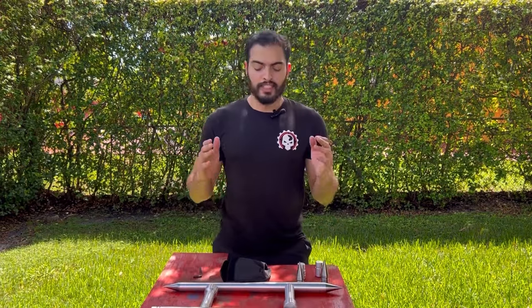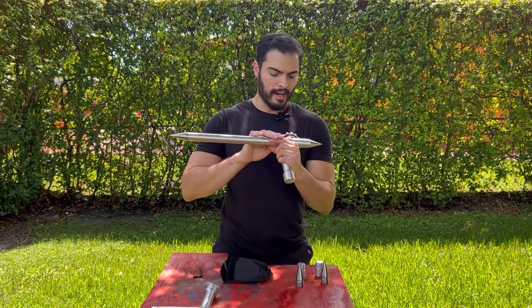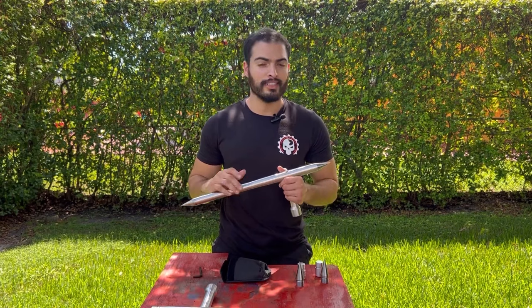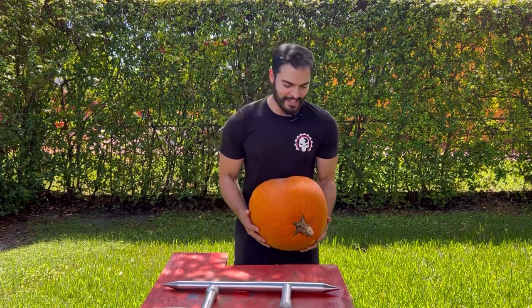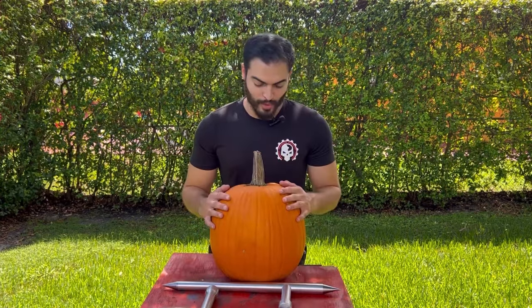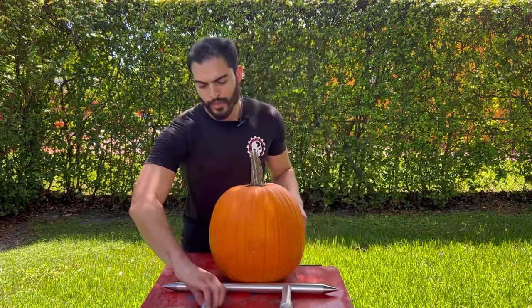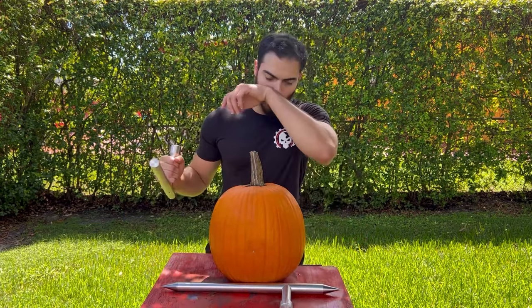Now that I've showcased the tonfas and all the nice features, it's time for the really fun part: breaking watermelon. And since we're in October, why not break some pumpkin while we're at it? I've got a really nice pumpkin here — not really sure how much it weighs but it's pretty heavy. We're going to see the damage we can cause. This first test will be without the spikes, then we'll do it with the spike so we can see the difference.